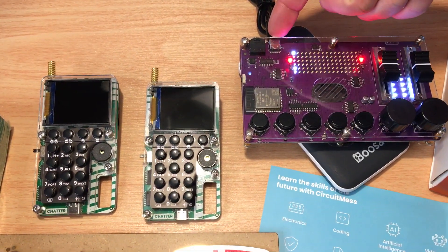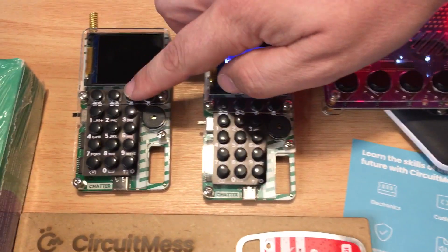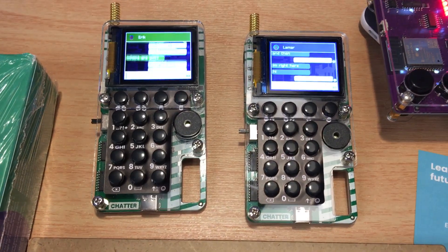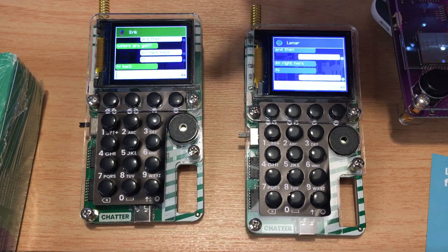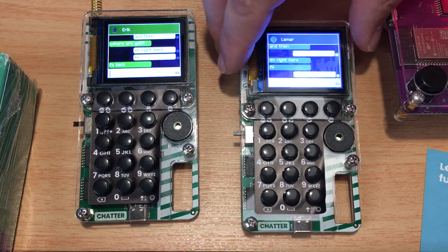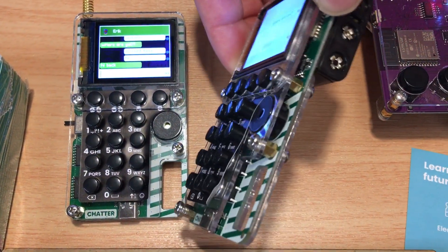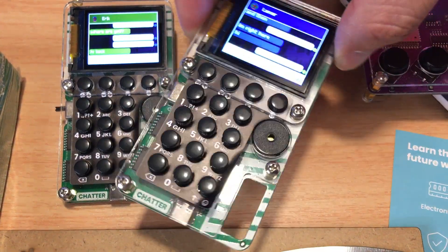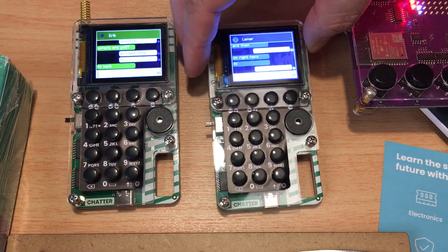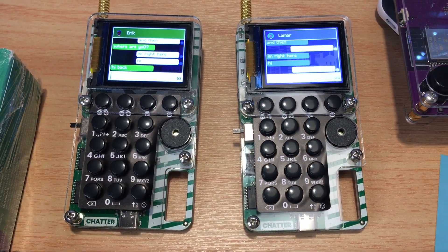It has a headphone jack right here and a USB-C port right there. For the communicator, you have to code each one to be a communicator, and you can see some texts that we've sent. This should work about a mile away from each other. They only use three batteries — it's pretty neat. It comes with the kit, the motherboard, and all the pieces that you need. It's definitely a kit that takes a little bit of time, as well as the Cynthia kit.